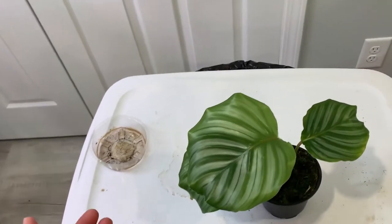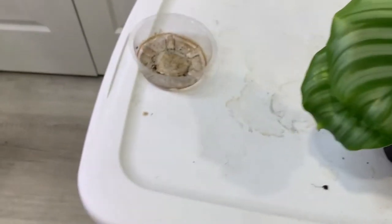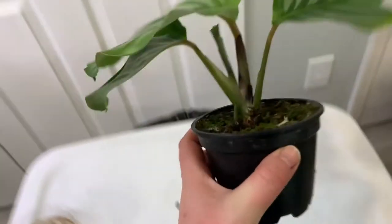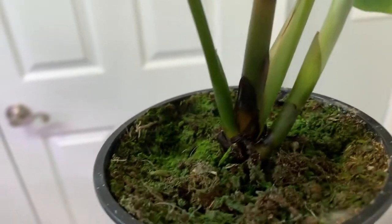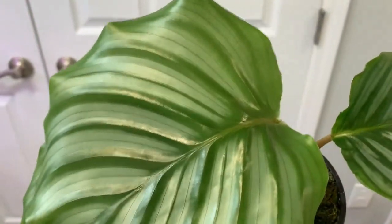This is my Calathea orbifolia, which just put out a brand new leaf that is absolutely huge and gorgeous — there's another leaf under there too. This guy has been doing super awesome in the grow tent. There's a little bit of weird-looking stuff down around the base that almost looks like rot, but the plant is still putting out new leaves so I'm not super worried. That leaf is just gorgeous — it's really enjoying the humidity in the tent.